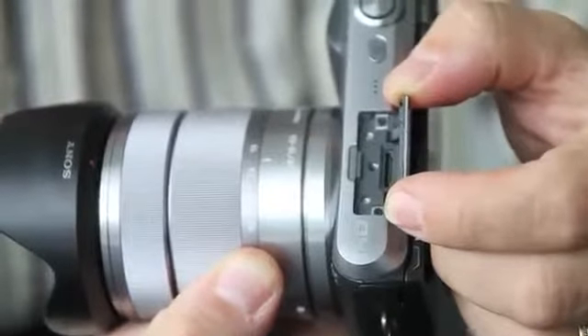There's a new flash as well, the HVL F20S, which is an optional accessory for the Nex system. Unlike the guide number 7 flash that comes with the camera, this is a guide number of 20. It has a bounce head and a clever zoom attachment built in — it's very small and compact, and fits into the accessory port on the top.